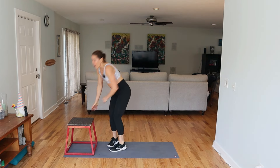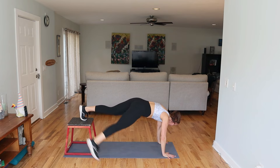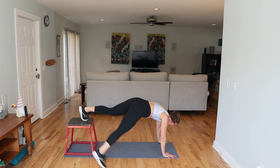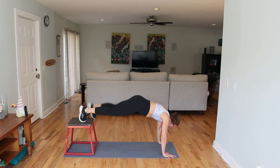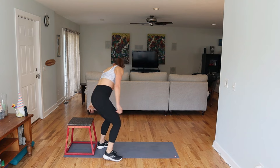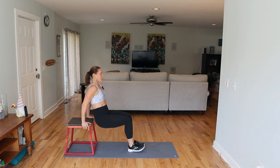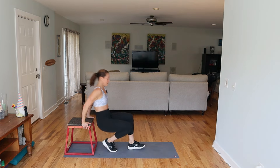Plank toe taps — feet go on top of the bench and I tap off and on. If you have a little more speed. Dips are happening — hands on the edge of your chair. Your butt just kind of glides slightly away from the chair. This is an arm blaster. Now we're going to go into a leg blaster.